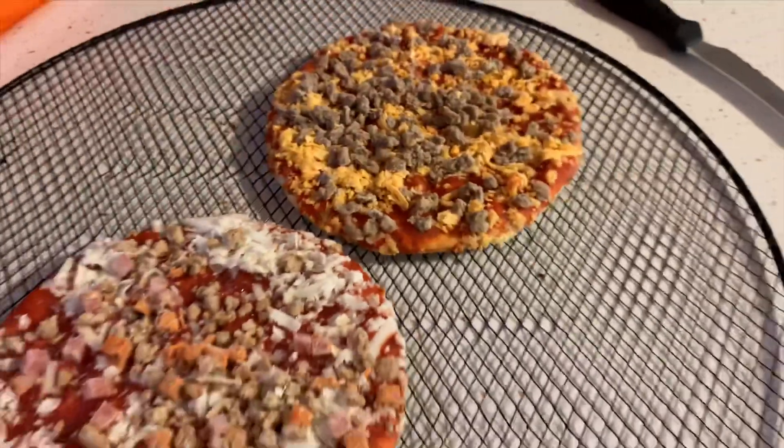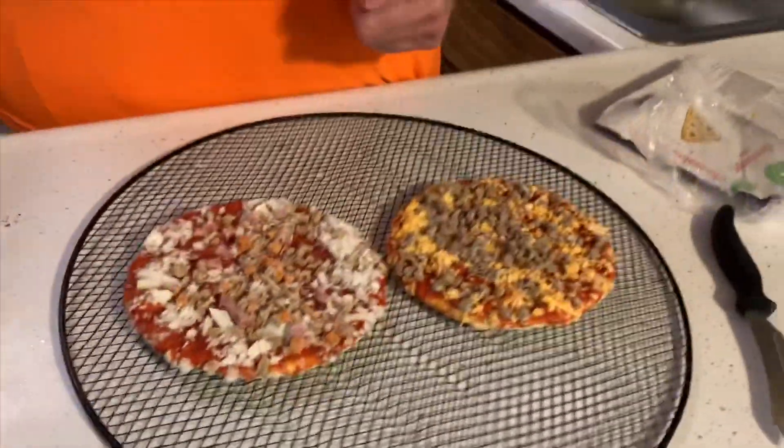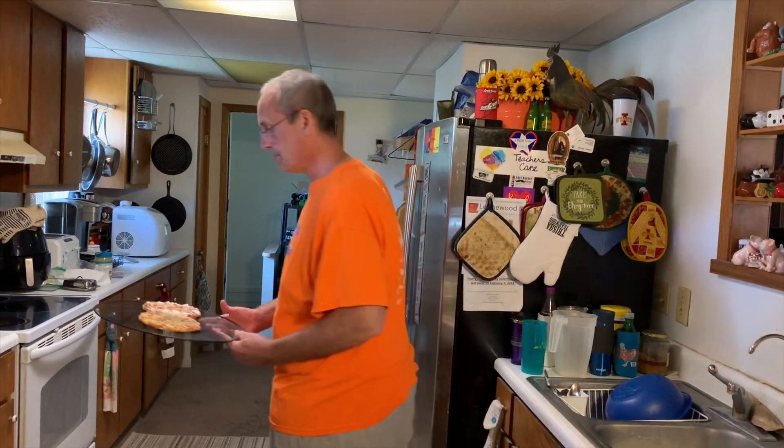I'm assuming these cook the same amount of time. I've got the oven preheating at 450. That is sealed in there — that's a decent amount of meat. 450 degrees for 9 to 11 minutes, or until the cheese blend is melted.